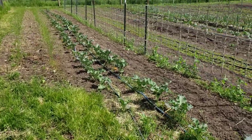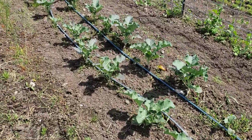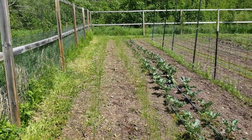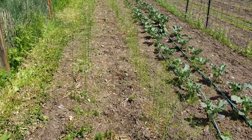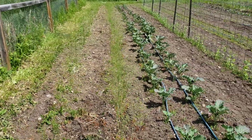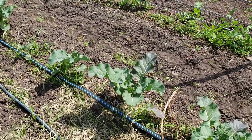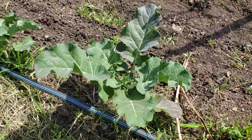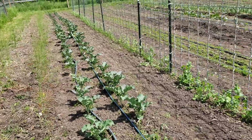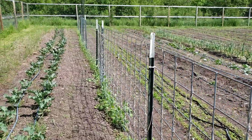Hey everybody, just want to make this video to show this community garden that I basically run now. We got a row of asparagus that were put in last year, so we're just letting it go free. A row of broccoli that's looking fantastic — this stuff is as good as anything in my yard, and a lot of it too. I haven't had any pest issues yet.